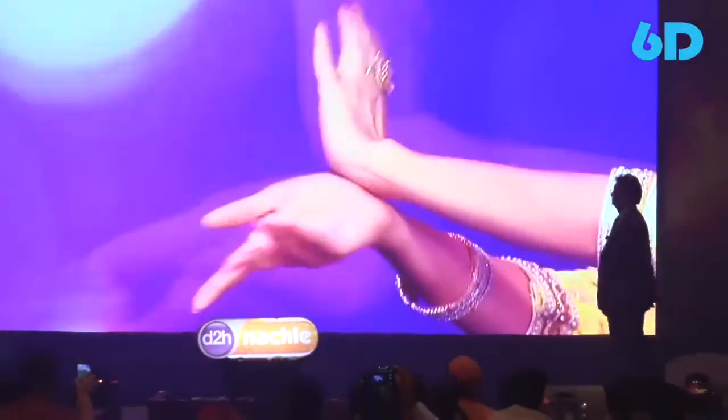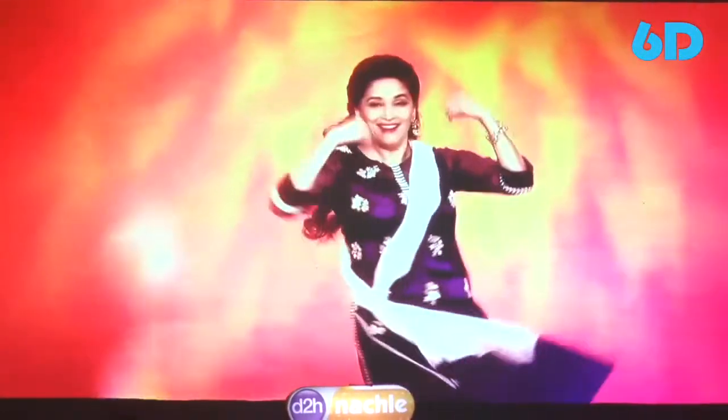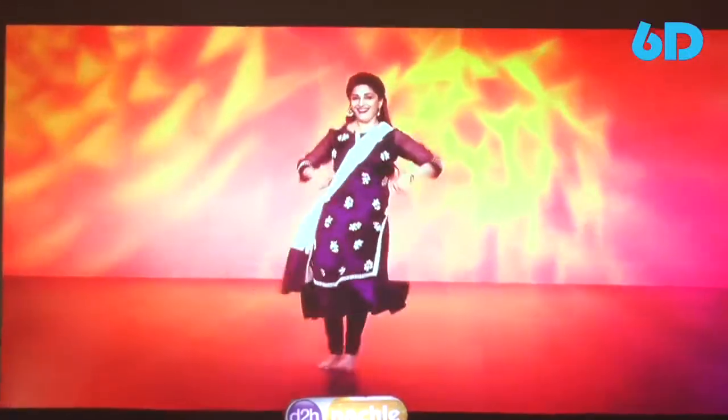Madhuri Dixit سے dance سیکھنے کی تمنہ رکھنے والوں کی تمنہ آج ہوتی ہے پوری۔ آج سے Madhuri Dixit سے dance سیکھنا حقیقت ہے۔ جب چاہے کوئی بھی سمیں اپنے ہی گھر ہو۔ Madhuri کے ساتھ dance سیکھنے کے لیے D2H Nuttsley Free Preview پائیے 22 مئی تک، اور آپ بھی گھر بیٹھے dancer بن سکتے ہیں۔